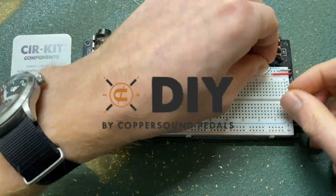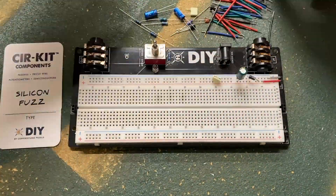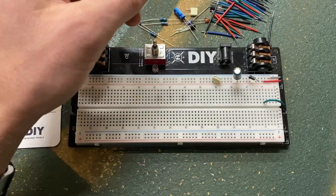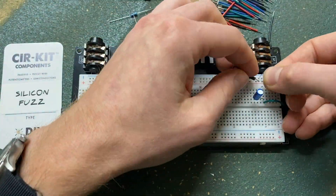Today we're doing a quick and dirty demonstration of the Coppersound DIY silicon fuzz circuit and a couple of their substitution boxes. This isn't a tutorial on how to build it — Coppersound's build guide is quite good at walking you through it.